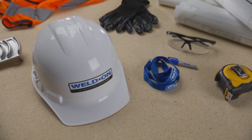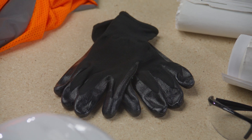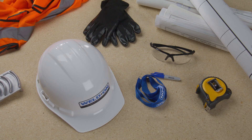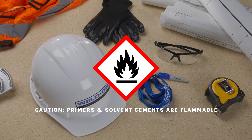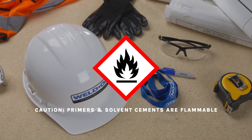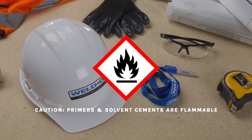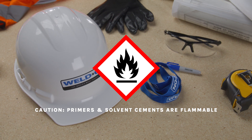When handling primer and solvent cement, wear safety glasses to protect your eyes and nitrile gloves to protect your hands. Be aware that weld-on solvent cement and primers are flammable and should not be stored or used near sparks, heat, flames, or other sources of ignition. Keep any equipment that causes sparks or flames, such as welding torches, away from the work area.